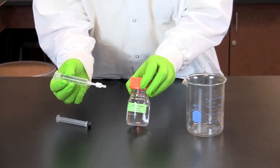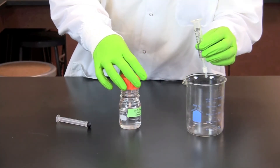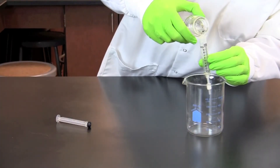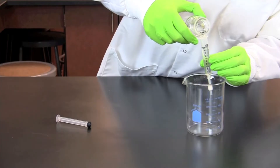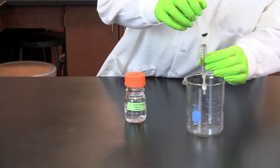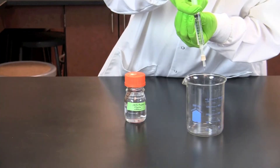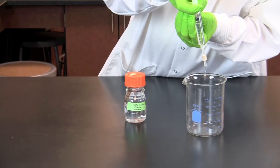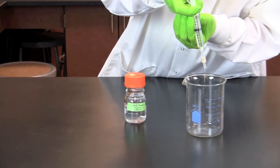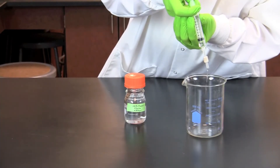Pre-wet the cartridge by pouring 10 ml of concentrated 2-propanol into the syringe. Attach the plunger and gently push the concentrated alcohol through the cartridge into the waste beaker. Make sure to push the concentrated alcohol through the column slowly so that it exits the syringe in fast droplets rather than in a continuous stream.